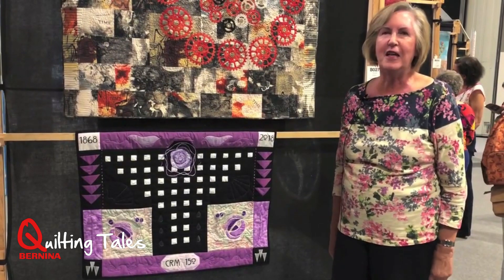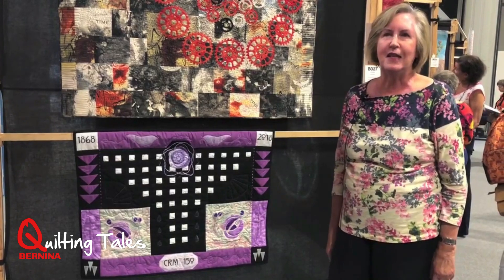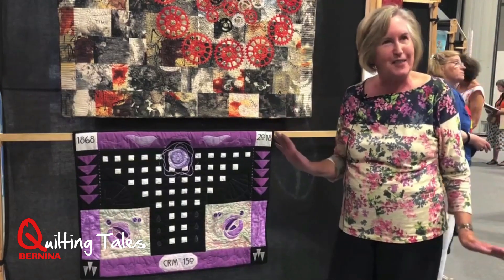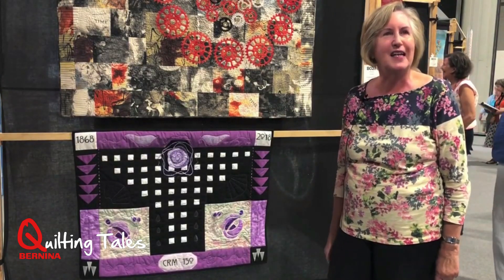I feel a little bit put off by the quality of the rest of the quilts, but I do enjoy seeing it with all the others, yeah.